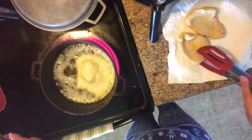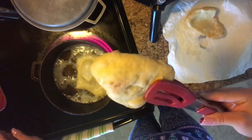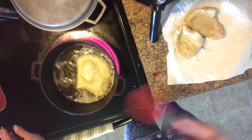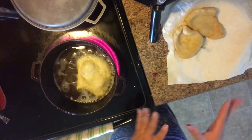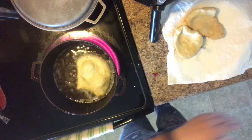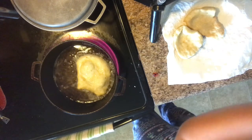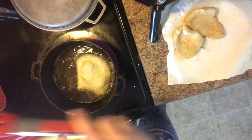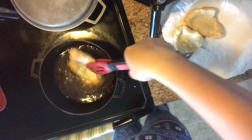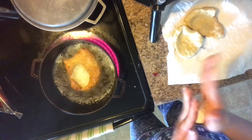The oil is really hot, but that's the whole point so it can cook quickly. It's up to you how you want it — it could be light or a little darker. Have a plate with paper towel to catch the oil. See how it floats up — about 30 seconds on one side, then flip it to the other side for another 30 seconds because the oil is really hot.